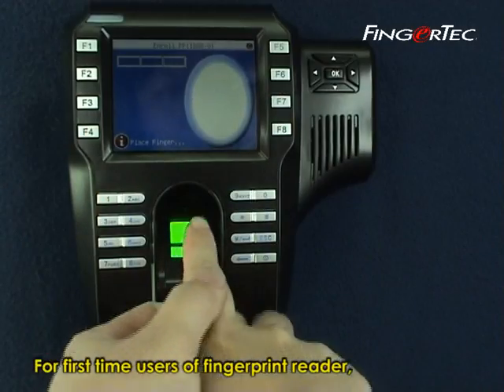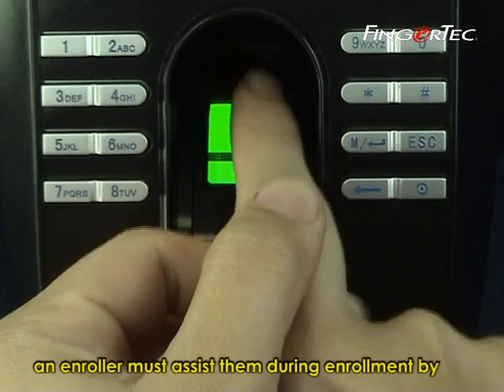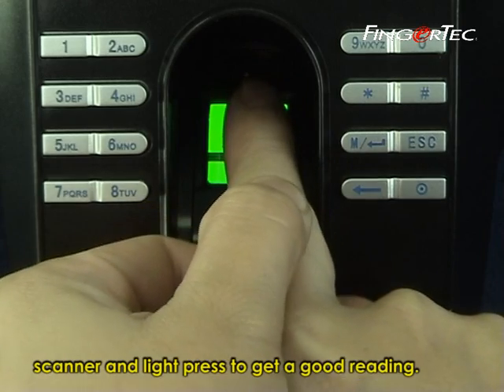For first-time users of a fingerprint reader, an enroller must assist them during enrollment by holding their fingers firm with the center point placed on the center of the scanner, and light press to get a good reading.